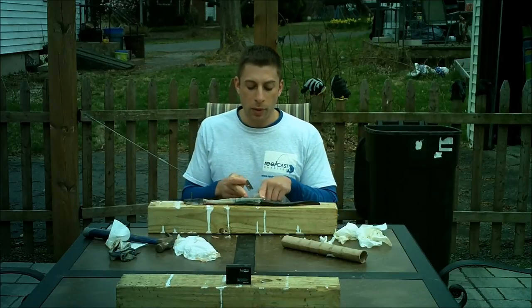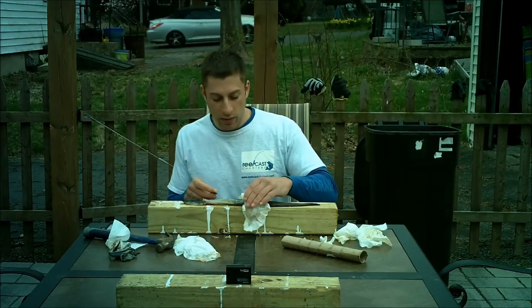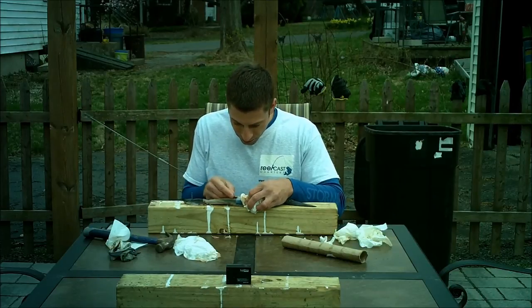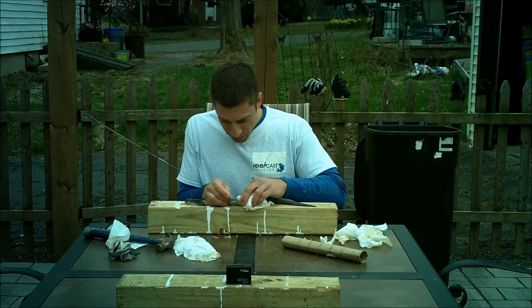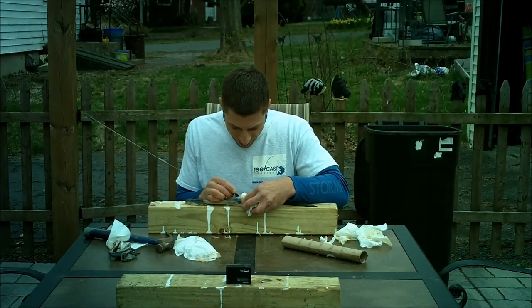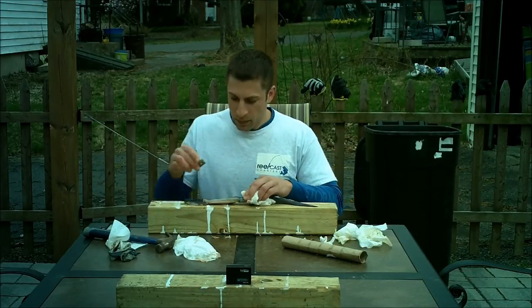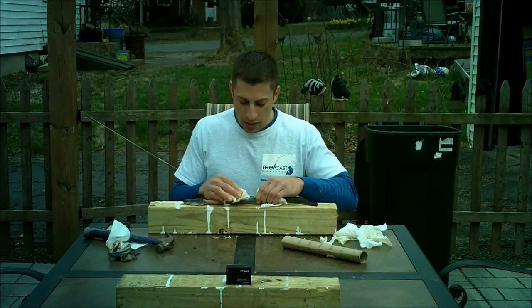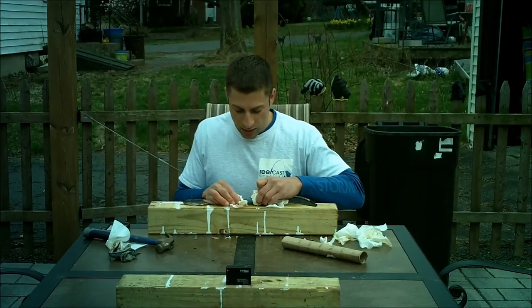It's not that big of a deal since we're only going to be using the back portion of the skin anyway. As I'm doing this, I want to make sure I'm being careful not to tear the skin.